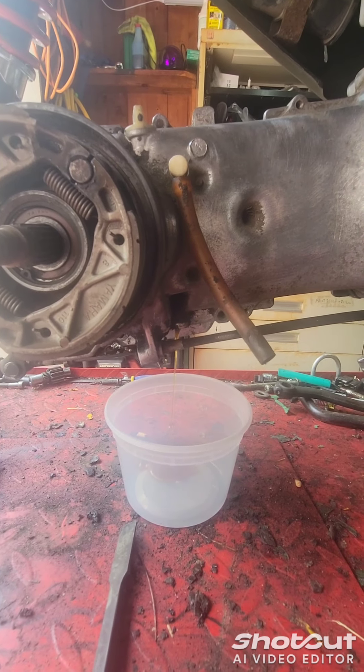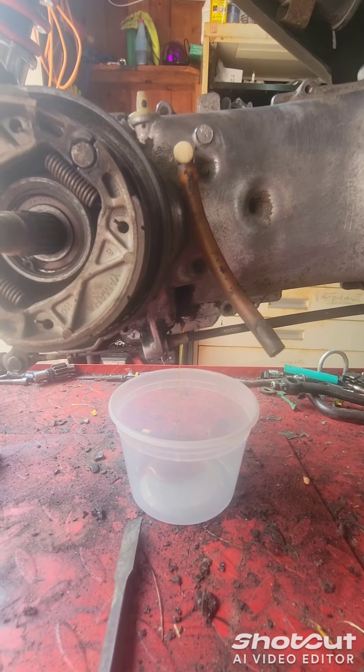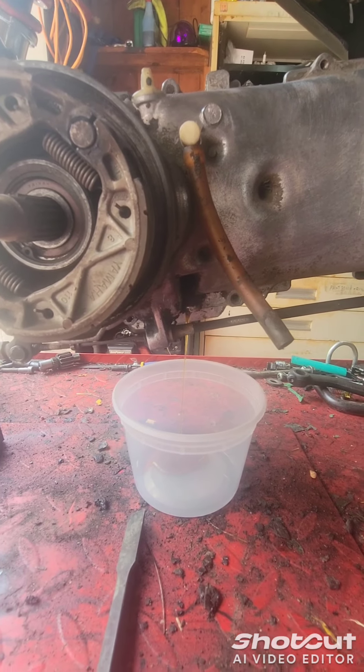We're going to let this drain out and then I'm going to fill it with the same amount that comes out, because I don't know the capacity on it. What you do is pop this up here and fill it from there. I'm going to crack that open too to let it drain better. I'll show you how much oil comes out after.